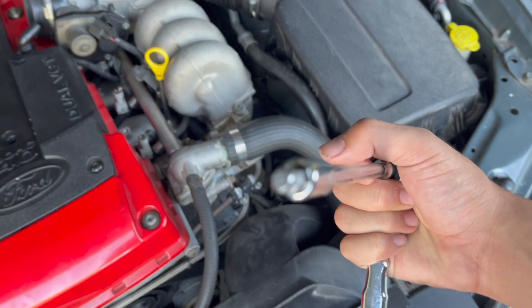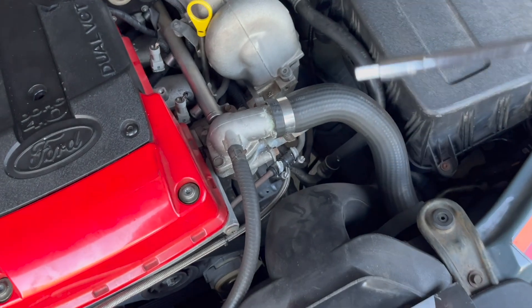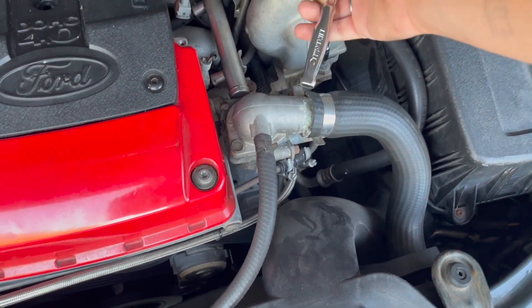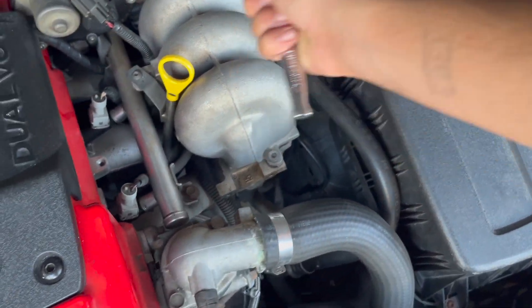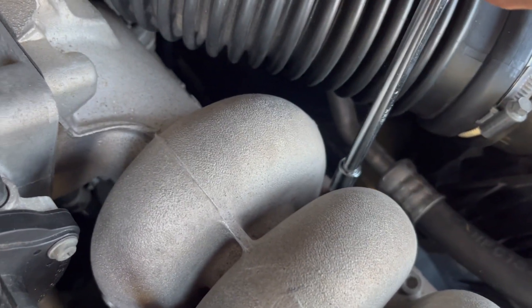Now you'll want an allen key piece, and we'll be getting to all of these bolts around here. Get on the loosening setting, crack that, and what I'm going to do is crack all of these first, then go around loosening them.